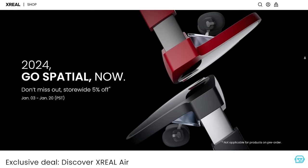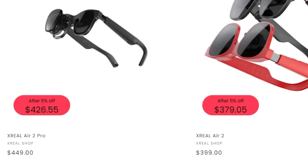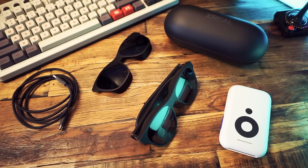These things are not cheap. The Air 2 is $400, the Air 2 Pro is $450, and the Beam attachment is $120. There's a sale going on right now so you can save a bit of money, but yeah — not cheap.